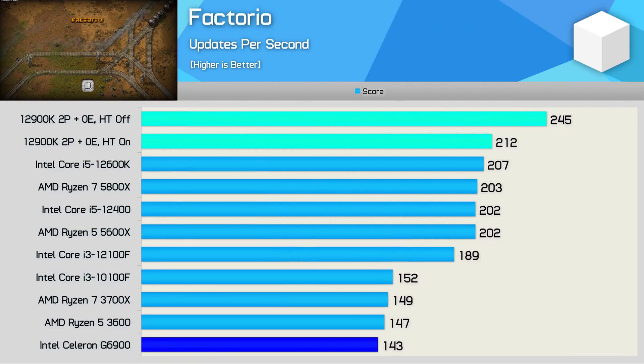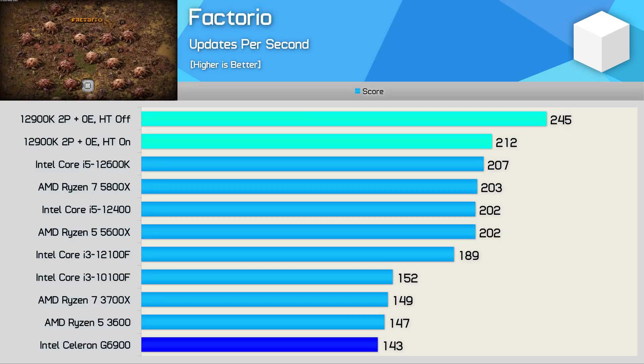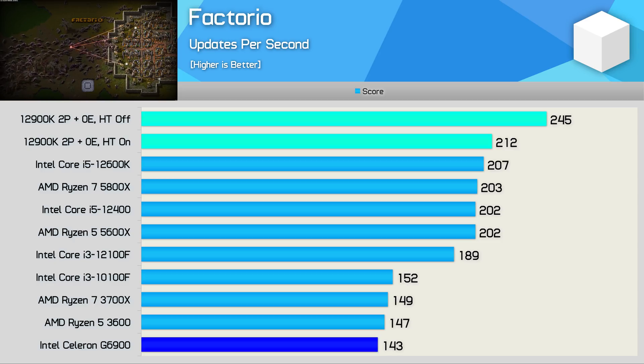In Factorio, we're not measuring FPS but updates per second — a single-threaded test that relies heavily on cache performance. The G6900 fares pretty well compared to the Ryzen 5 3600, Ryzen 7 3700X, and Core i3-10100F, but the smaller L3 cache hurts: the 12100F was 32% faster and the 12400 was 41% faster. The dual-core 12900K configs do much better thanks to the larger 30 MB L3 cache, and interestingly disabling hyper-threading boosts performance by 16%.